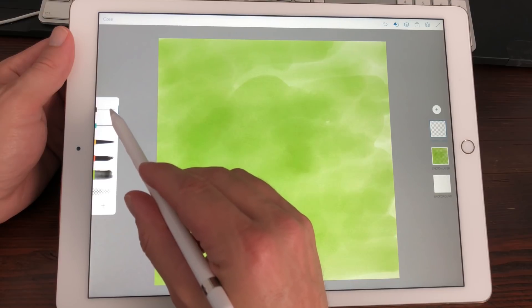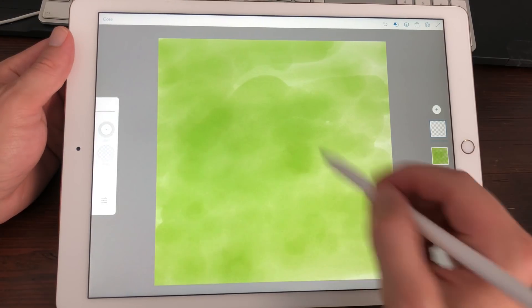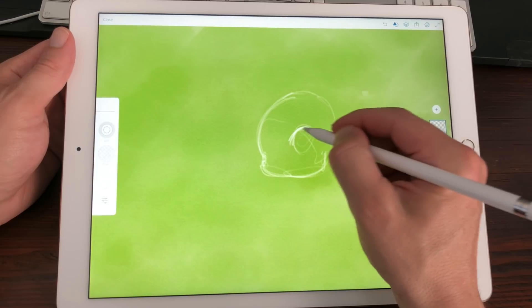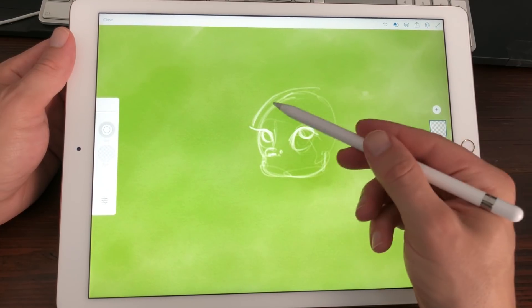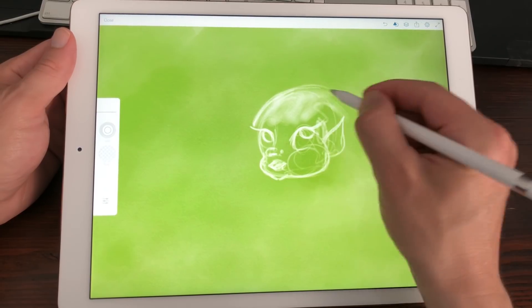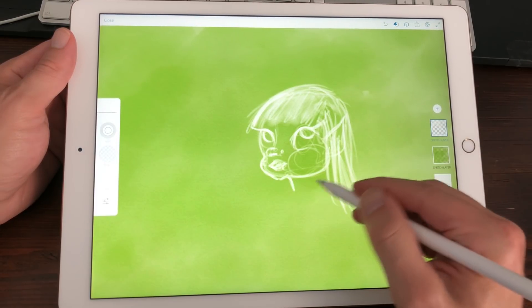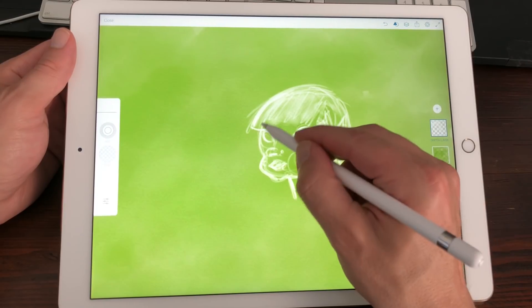I'm going to select the sketch brush and just do some sketching — maybe choose white and make the size a little bit bigger. I'm just going to turn on the timelapse because it takes too much time to show everything I'm drawing. When I'm back I'm going to do a review on how the performance of Adobe Photoshop Sketch is with this big size.